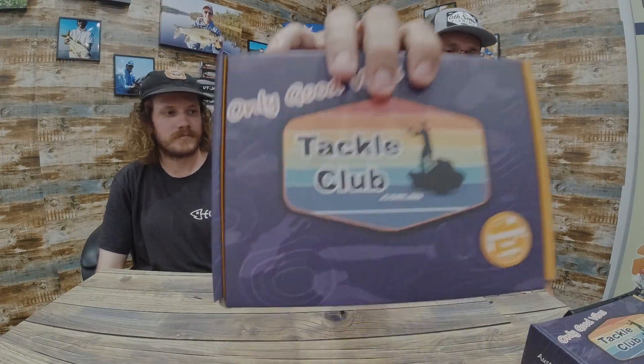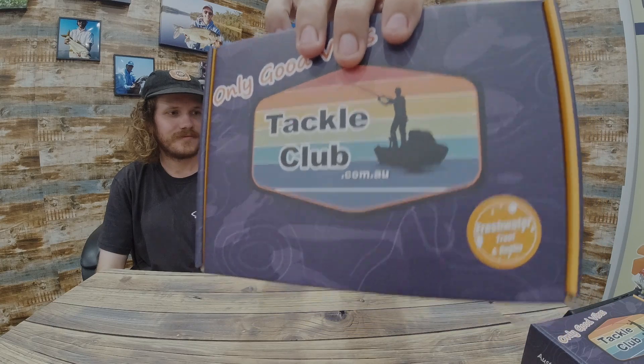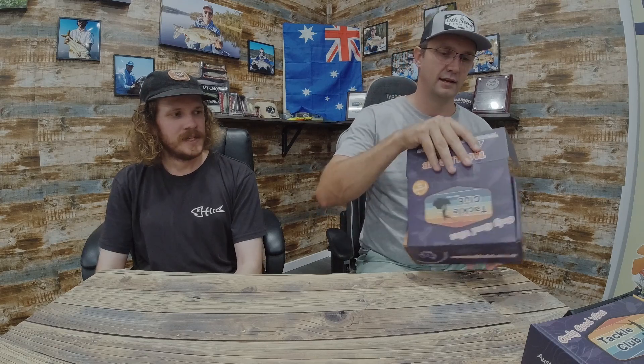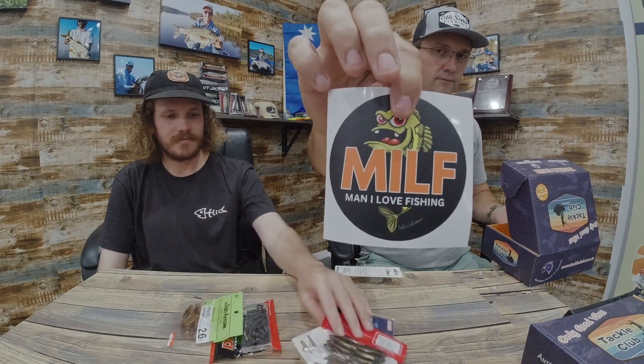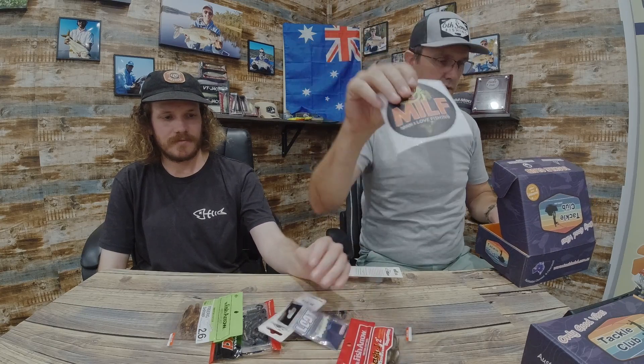Hey guys, it's that time! Let's have a look and see what our subscribers got in the March Trout and Redfin box. This one is full of stuff — the sticker it came with got a bit melted. This box was worth 80 bucks with a subscription cost of 49.99 plus postage, so let's see what's inside.